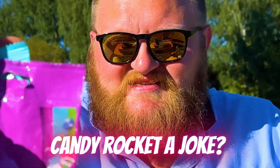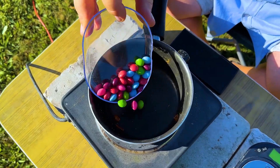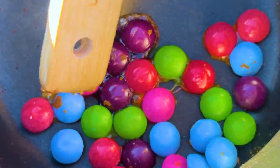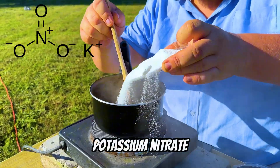Are candy rockets a joke? Let's see what happens. First up, we're making rockets with Skittles. We'll start by melting the candy and adding an oxidizer, potassium nitrate.